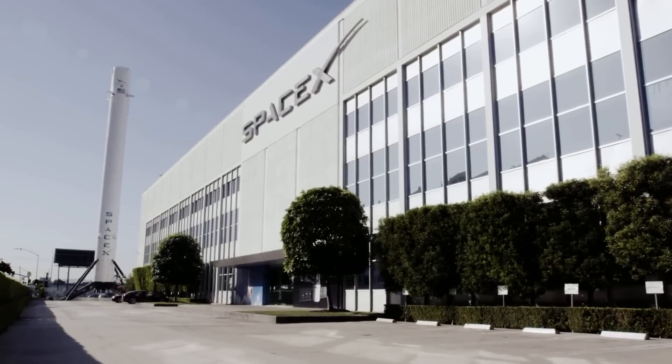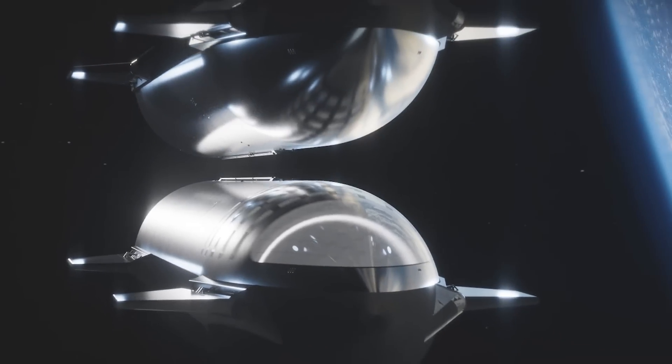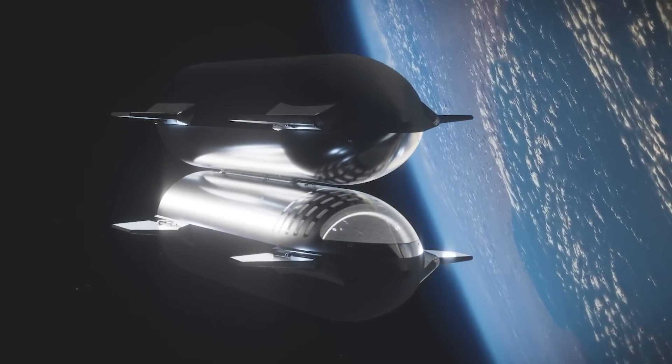This is the kind of flight rate that we need to be thinking about as an industry, he added. We should all look forward to the day, soon, when we are launching every day, every hour, every minute. Starship Environmental Delay: While SpaceX steps up its launch cadence, its Starship program remains mired in delays.